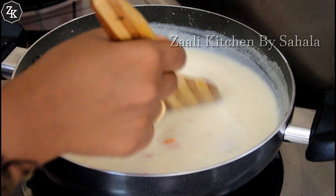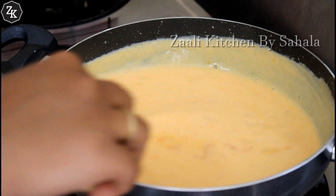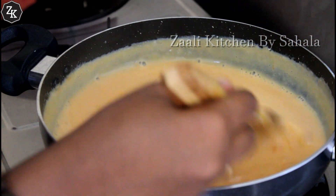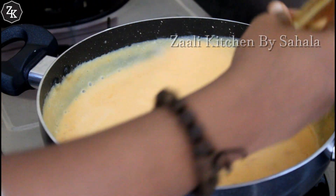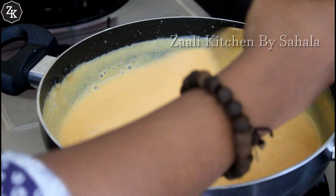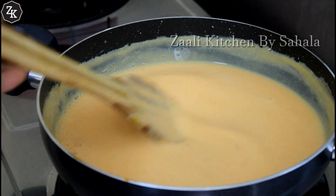Then mix it all in. Now I'm going to mix it in. Let's add a little taste to the pudding and mix it up. Now the batter is thick.